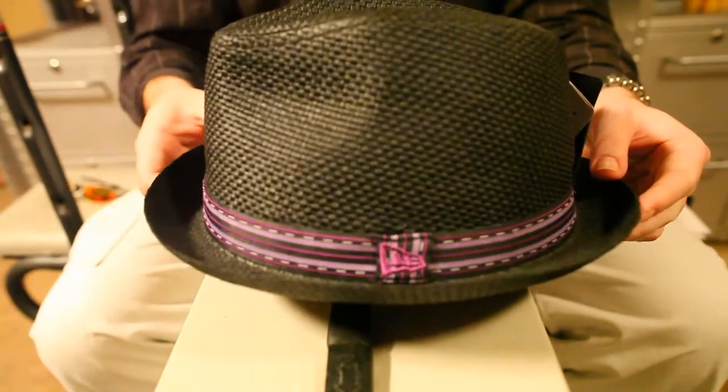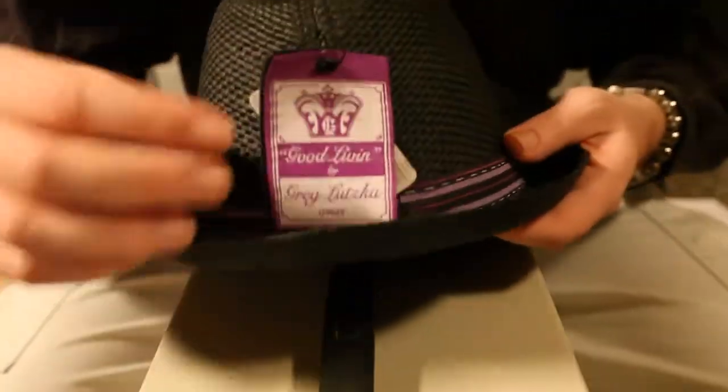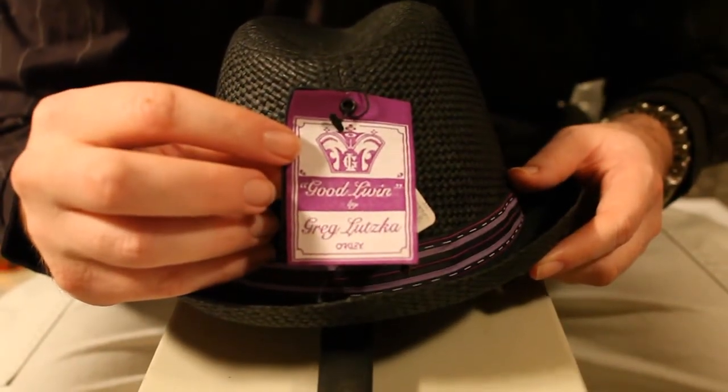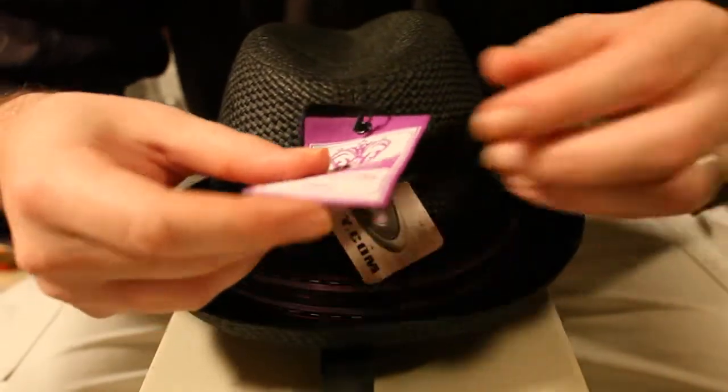So what I have here is the Greg Letzka Fedora. If you take a look here, we've got the tag on the back, which just basically says Greg Letzka — it says Good Living Line from Oakley.